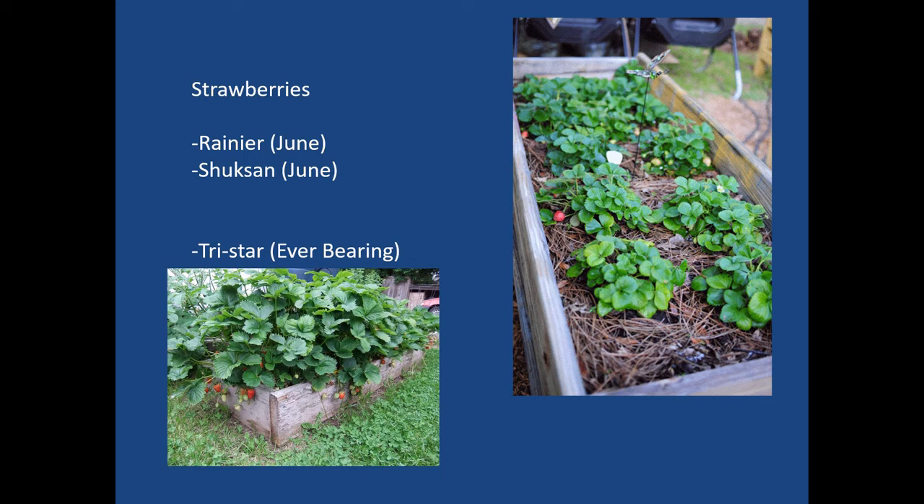Strawberries: you have June bearers and ever-bearing varieties. Rainier and Shuksan are June-bearing varieties that do well in Washington state. Tri-Star is the one we've had the best success with from an ever-bearing standpoint — they tend not to have as many runners as June bearers, though they need to be replanted periodically. Another variety is Seascape, which we used, but while it had large berries, it wasn't nearly as flavorful as Tri-Star. Strawberries are helpful to have in a raised bed as it helps contain them.